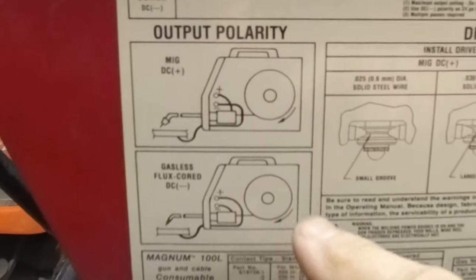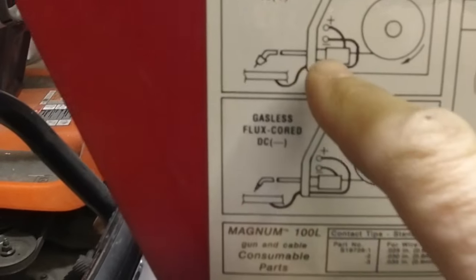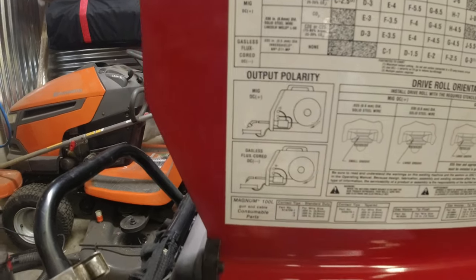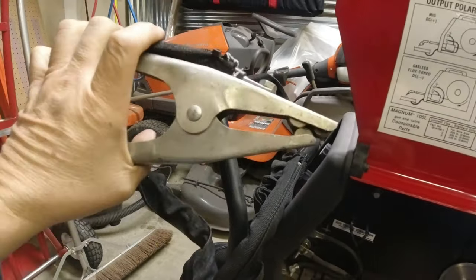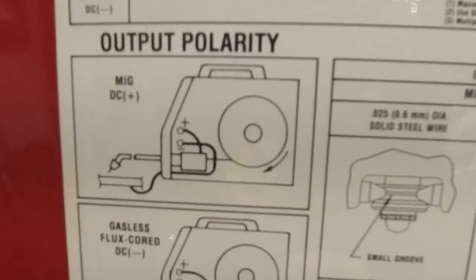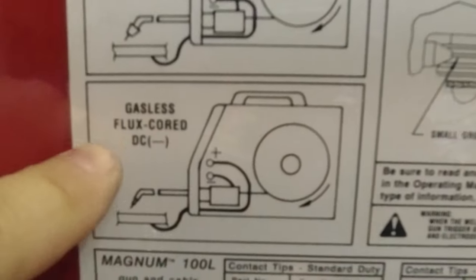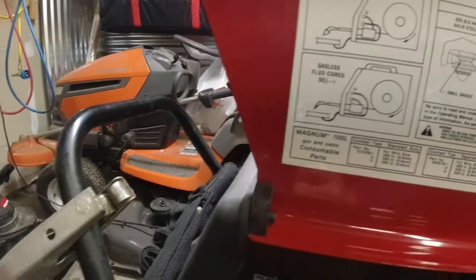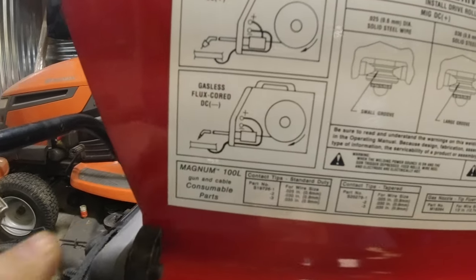Inside of just about every machine there's a chart. It tells you that if you're running standard MIG, the gun should be positive and your ground negative. If you're running flux core, you switch that — your ground clamp is positive and your gun is actually negative.